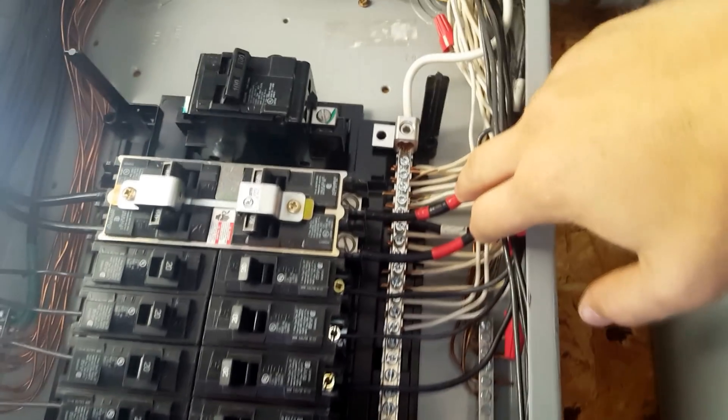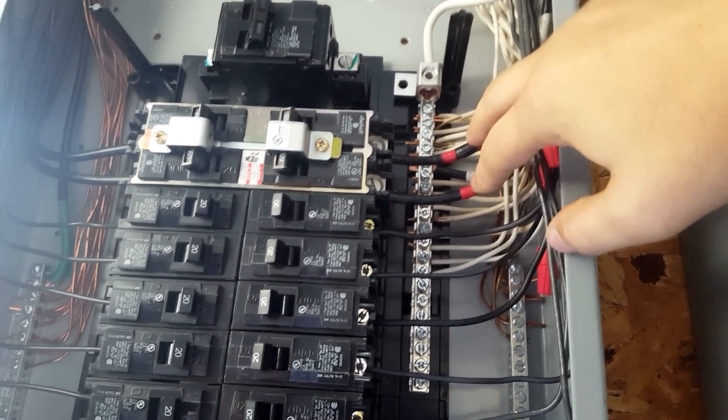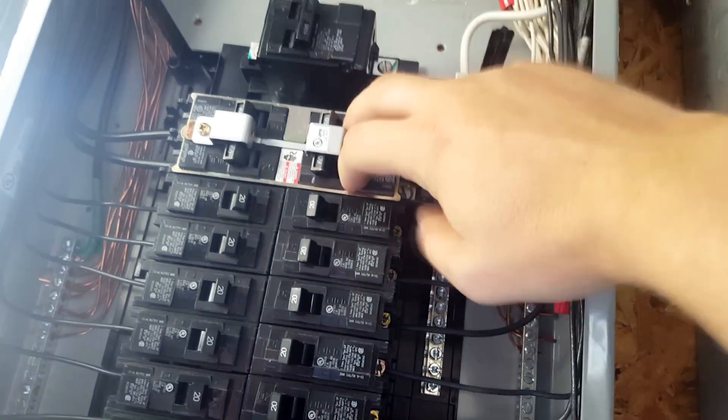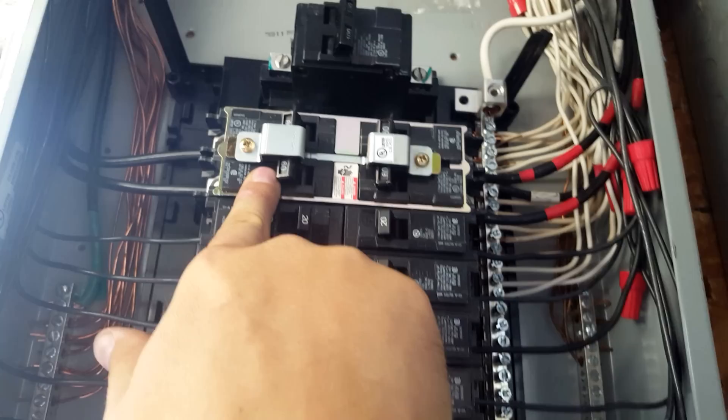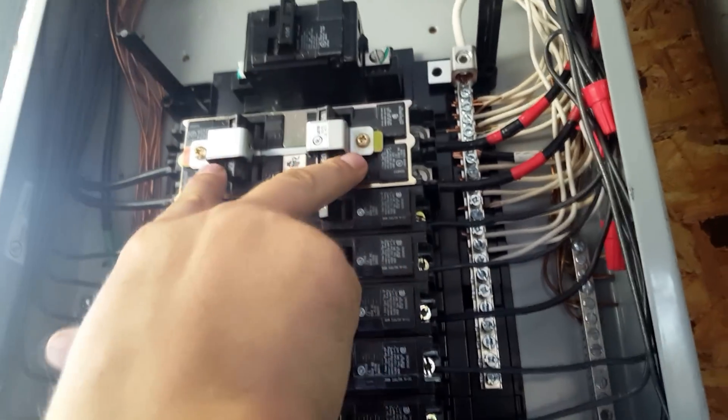We've got two breakers. This is my inverter breaker right here. Goes in right here — this is my inverter wire, it goes from the inverter and powers this breaker here. Now, if I was to turn this breaker on at the same time as this breaker, it's going to feed each other. It's going to power both.